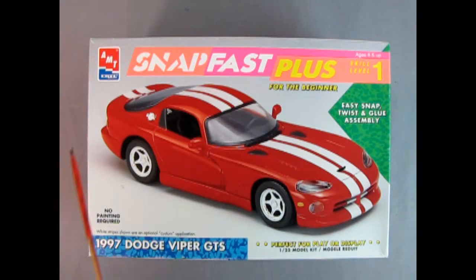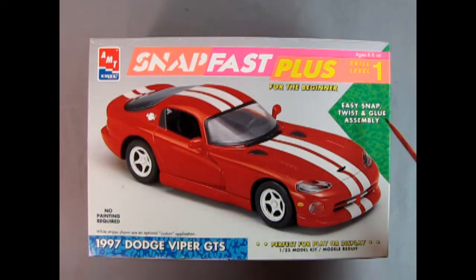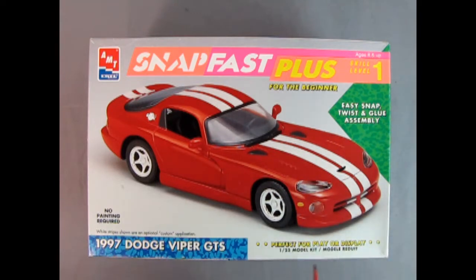Our model from AMT Ertl is the SnapFast Plus for the beginner. This is skill level one for ages eight and up — easy snap, twist, and glue assembly. Perfect for play or display. A 1/25th scale model kit, no painting required.